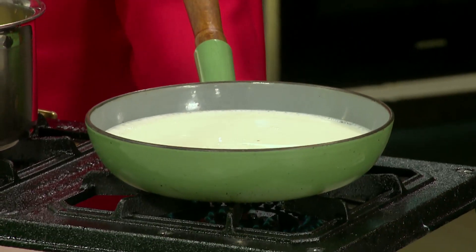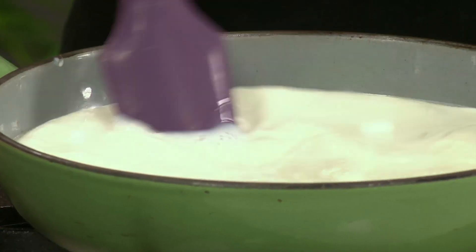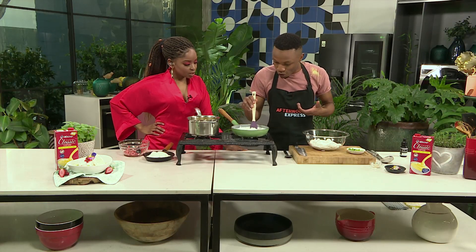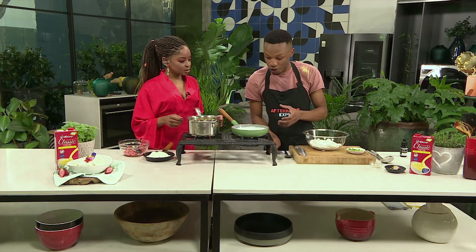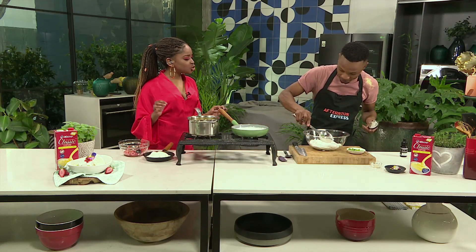Add a drop of vanilla essence into your milk. Now we're going to be poaching our meringue — we're not baking it today, because we want that island vibe going on. While you're doing that, we've got our Clover Classic Custard warming up on the side. When the milk warms up and all the vanilla essence has merged in, we're going to quenelle our beautiful meringue.